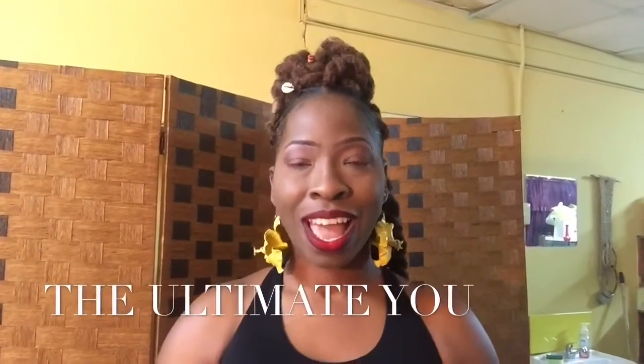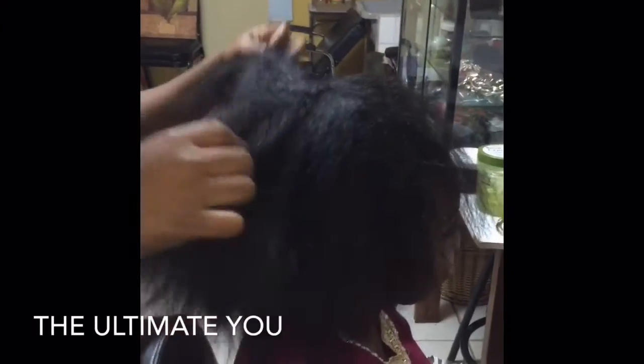Hi guys, welcome to The Ultimate You. I want to thank you guys for sharing my videos, for liking my videos, and for the views I've received. Today's video I'm going to be showing you guys how to do a simple Jura bun, also known as a doughnut bun. Jura is the Hindi word for a doughnut bun. Feel free to share my videos and leave your comments below if there's anything you'd like me to speak about concerning cosmetology.